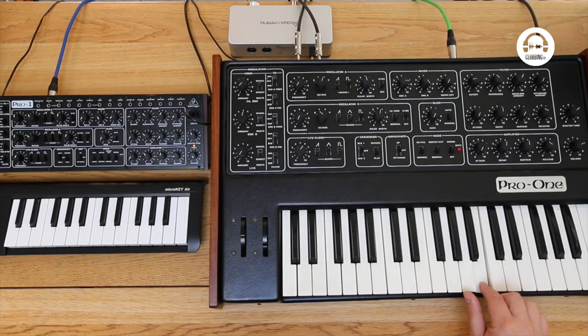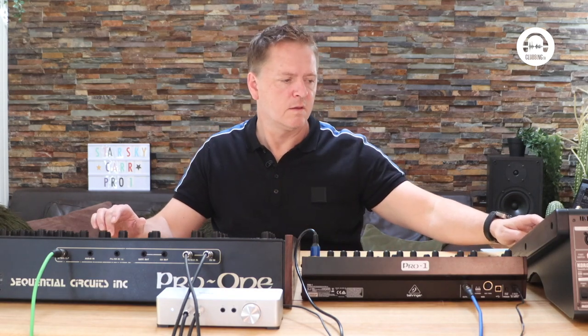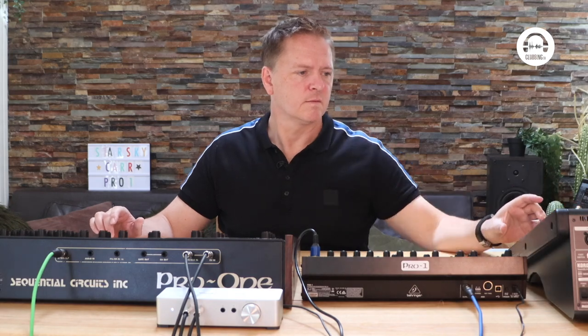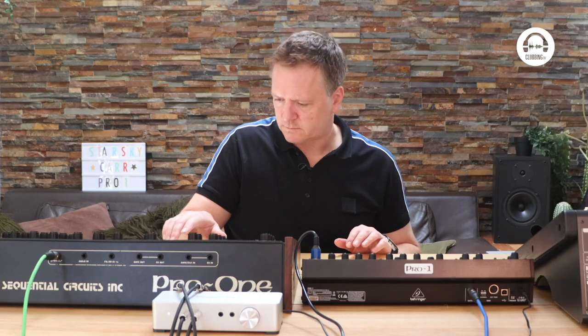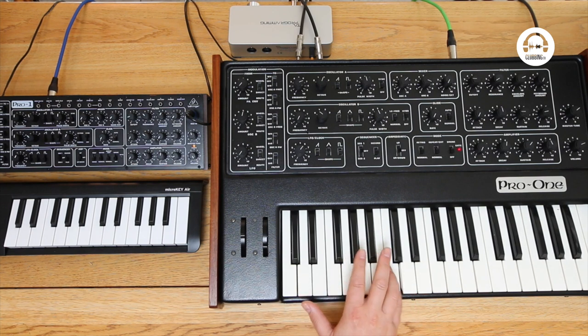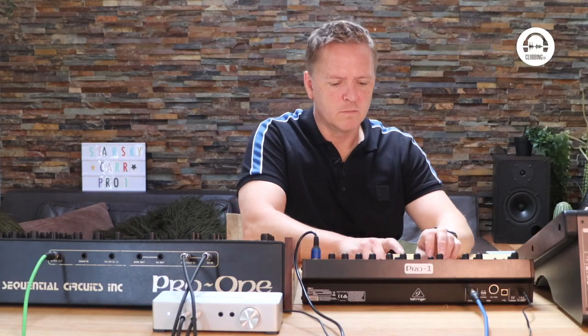And let's add something with a little bit more harmonic content over the top of that. That's nice and hollow. Let's add something a bit more gritty and bouncy. That sounds lovely, let's put that in. And again, let's repeat that on the Behringer. I think it's sounding tough and it leaves enough space for a lead line and arpeggio as well. So let's move on to the arpeggio.